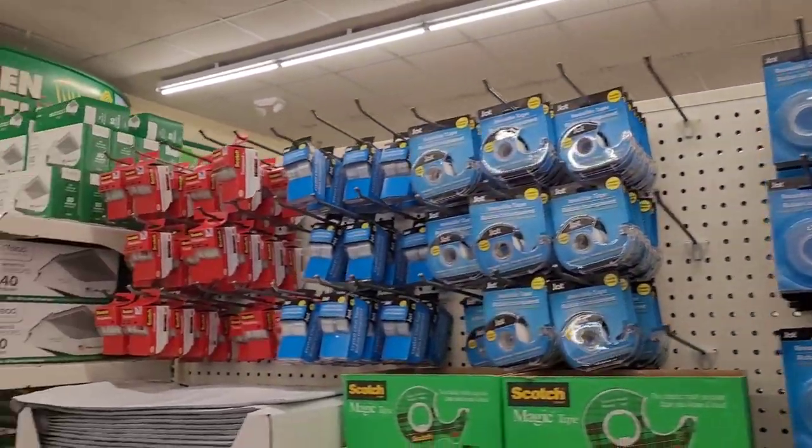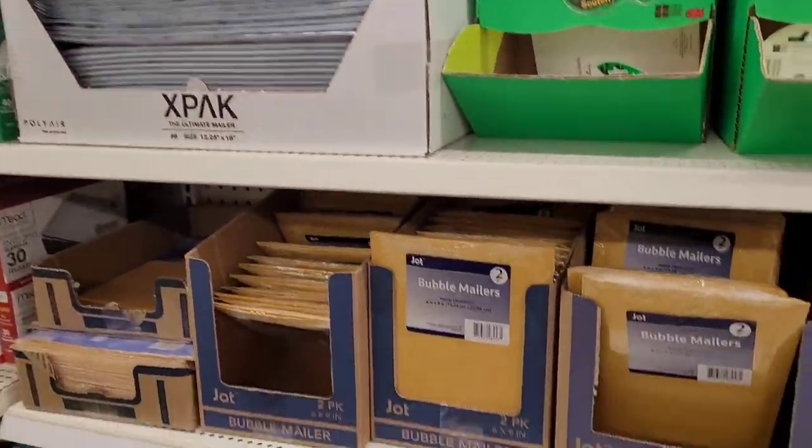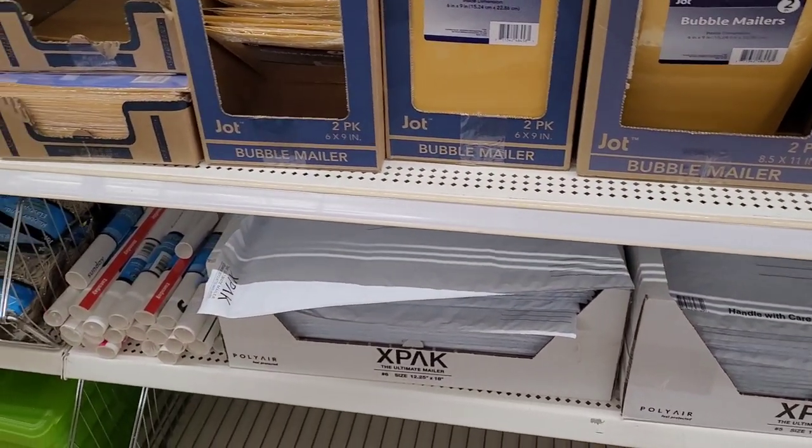I see they're fully stocked on these white envelopes that I always need — that's good.